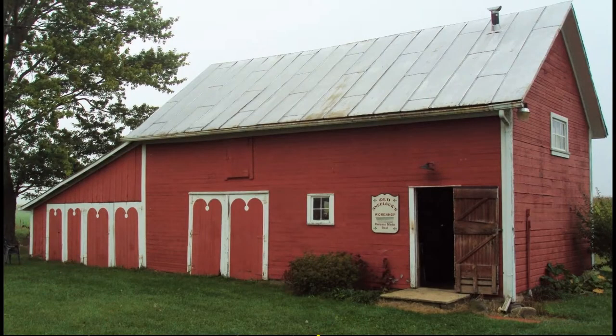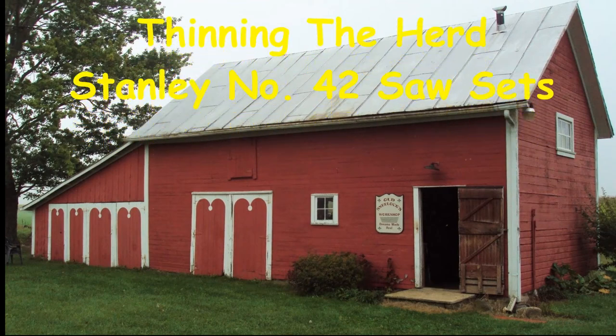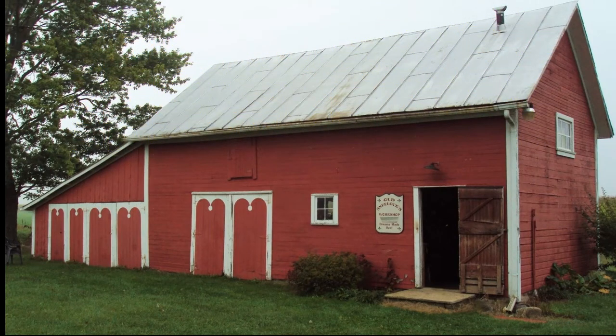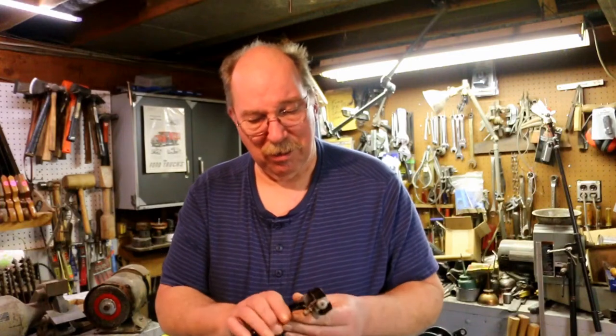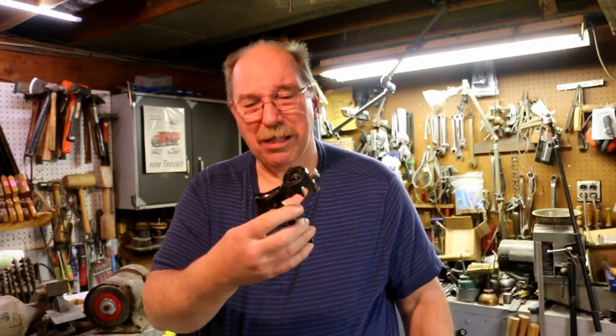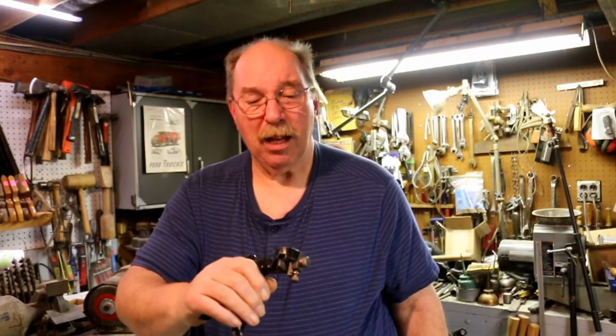Hi, I'm Old Sneaklock. Welcome to another episode of Old Sneaklock's Workshop. I have another item for sale and this is considered to be one of the best saw sets ever. Myself, I like it for just one thing: small saws.